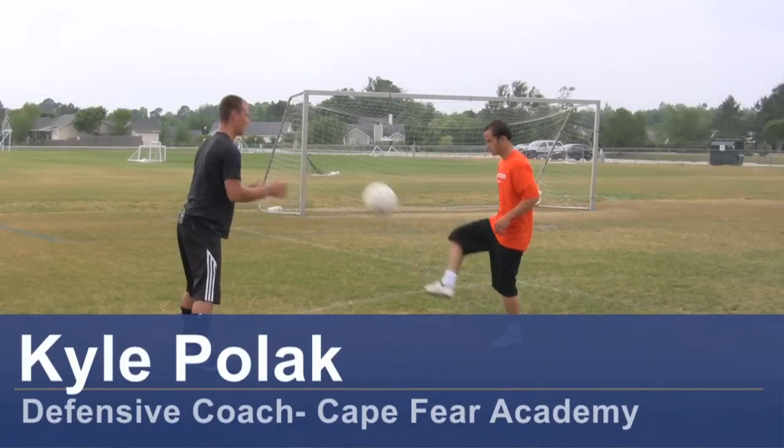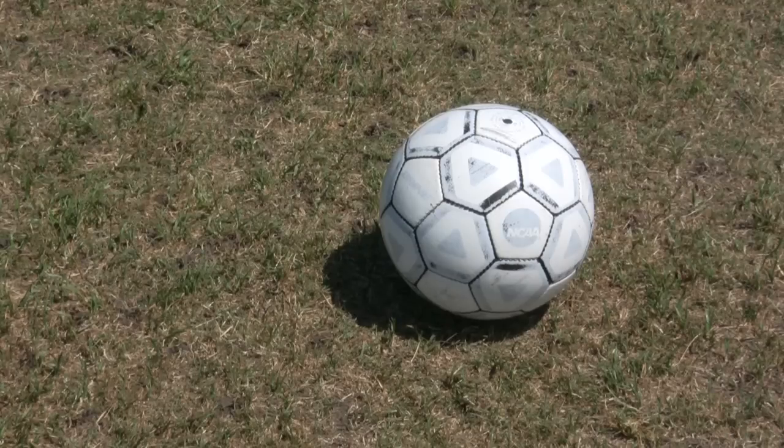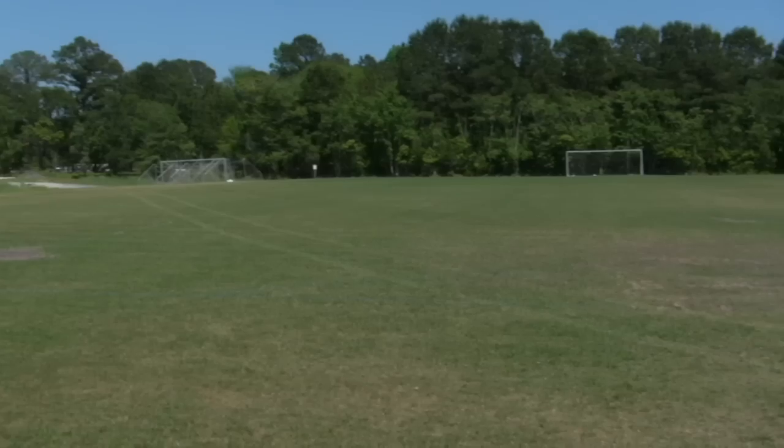Hi, my name is Kyle Pollock. I'm a soccer coach from Wimbledon, North Carolina. Today I'm going to show you some high performance soccer training. For this clip you will need a soccer ball, soccer cleats, and a soccer field.